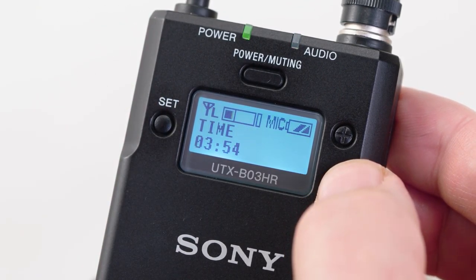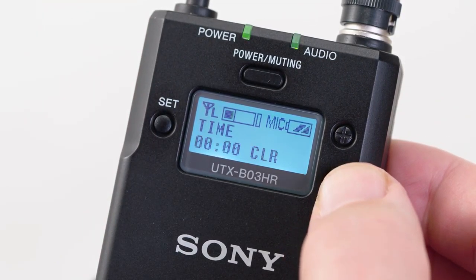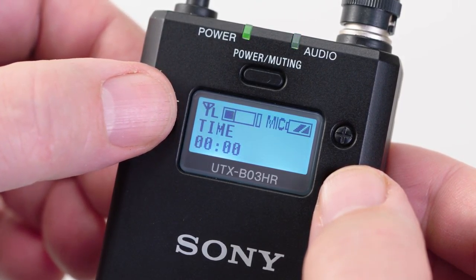Up next is the time menu. After selecting this menu by holding down the set button, you can hit the minus button to reset the battery count-up timer to zero, then hit the set button again to store this setting. Every time you put in a fresh set of batteries, be sure to reset this menu to zero. If you used your transmitter for only 2 hours and 43 minutes today but tomorrow's shoot is only likely to go for 2 to 3 hours, you don't have to change the batteries — and unlike the 3-segment battery meter, you now have an accurate timer that you can trust.